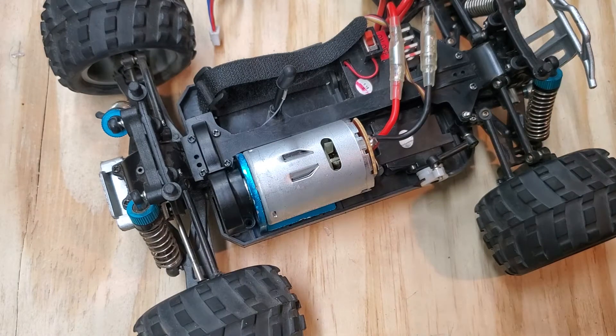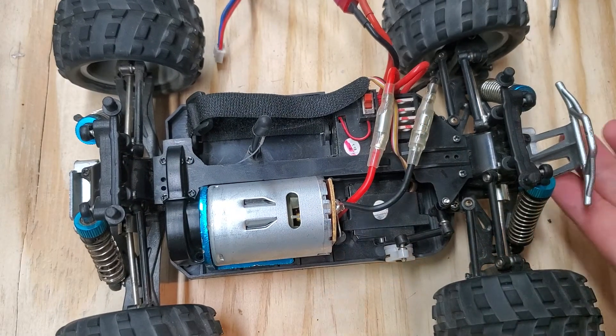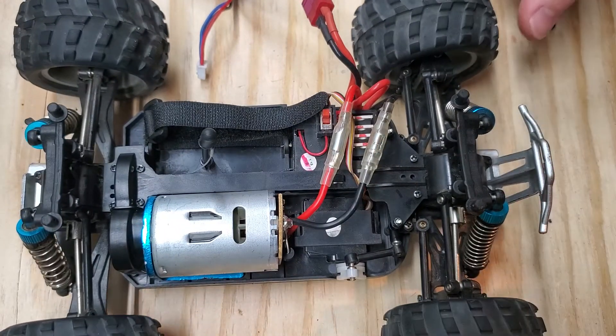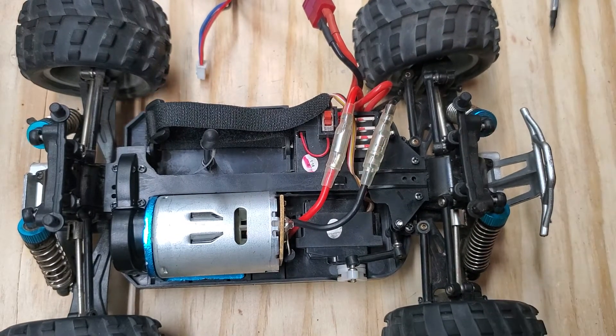I'm an idiot — I accidentally hit the wrong button on my phone. So this is the final part to see if we have the WL Toys fixed now. Something I clearly didn't do right along the way because this wheel is toed out farther than this one. Don't really care — it's a cheap truck.